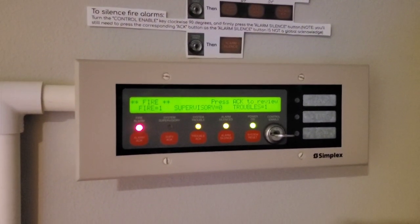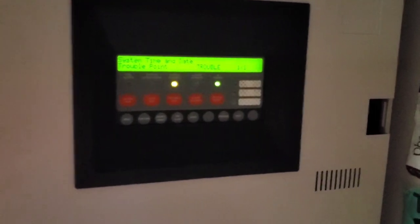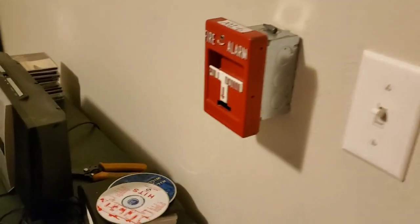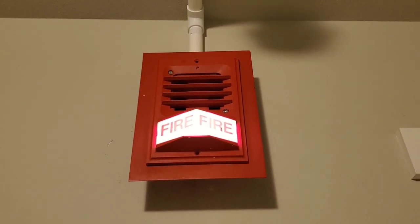Now for the crazy test — continuous. Now we're in continuous. Like I said, system time and date trouble. Our first idea was to go ahead and set off the RSG. Let's get it.